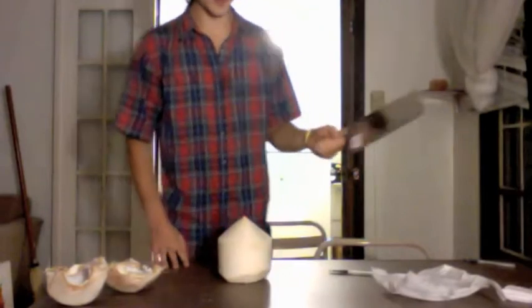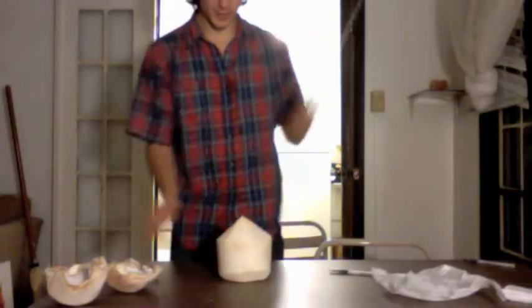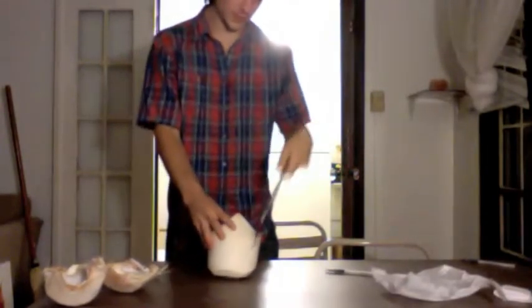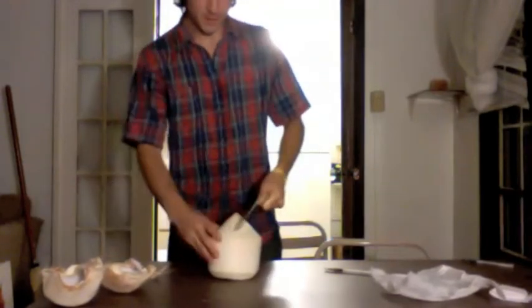I'm going to show you guys how I open up these coconuts. I got this awesome thing here. Give it a good chop here. Give it a good chop here. Oh, missed. It's cool. One more. Okay.